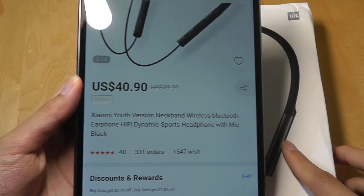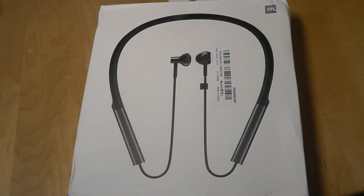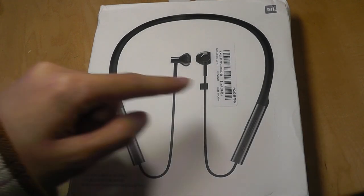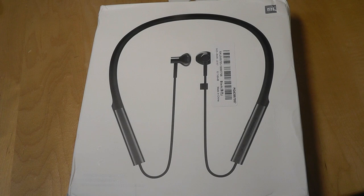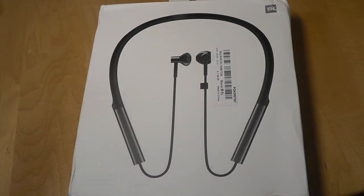It's a neckband style very similar to the LG Tone that was released a few years back, and most of the weight and battery is supported inside of this arm, which rests on your collarbone as you're wearing it, as opposed to inside of the earphones themselves, which makes them a bit more lightweight.